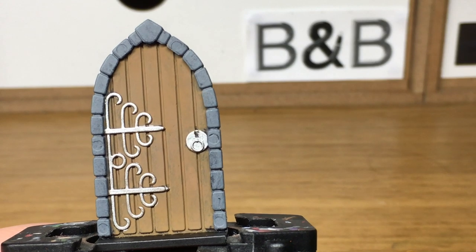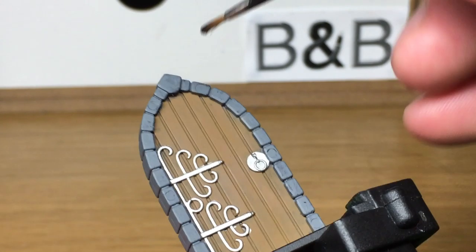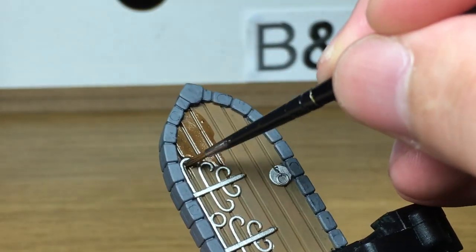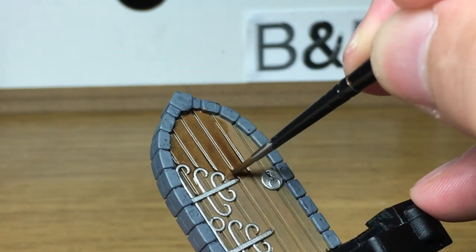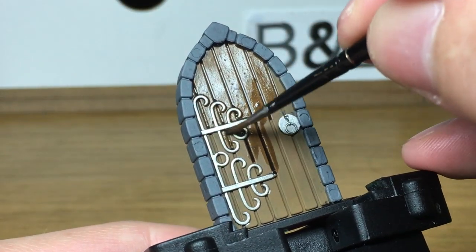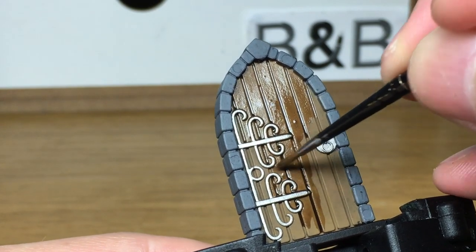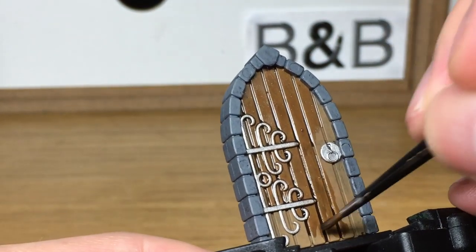Next we're going to use Citadel Agrax Earthshade — it's a dark brown shade — and we're just going to cover the whole of the wood with it. You want to make sure there's a little bit more shade between the planks and around the edges of the door just to darken them up. If you get any darker sections on the wood that doesn't matter too much, because like we said when applying the brown, you will get streaks of different color in wood, so darker patches are fine.